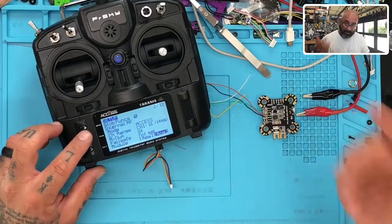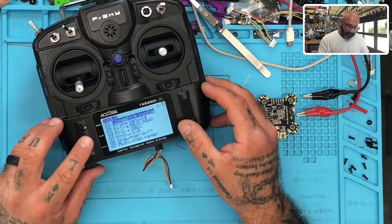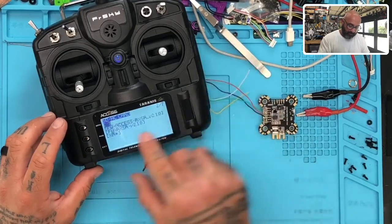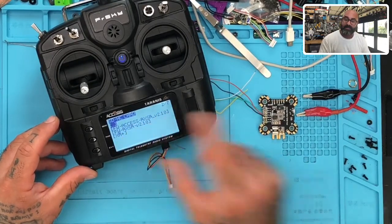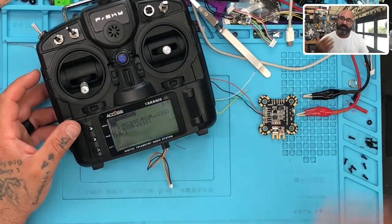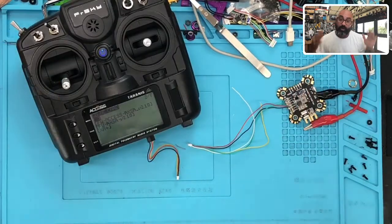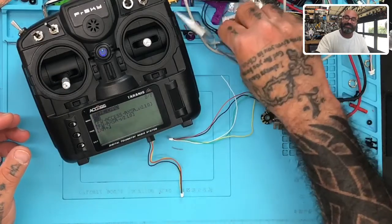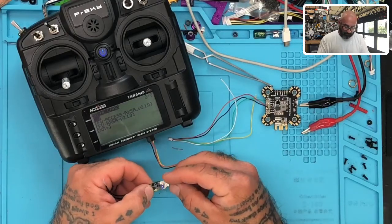When I go to the ACCESS version, I go to menu, page, firmware, RX firmware. This is the ACCST version and this is the ACCESS version. One of the things I noticed is we have an option for F port on there when we select it, and I've been having an issue with that port working. So the first thing we're going to do is upgrade the receiver to the ACCST version 2.1.0 because I want to see if we can get the F port to work properly.